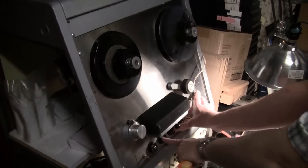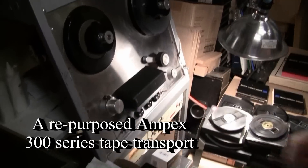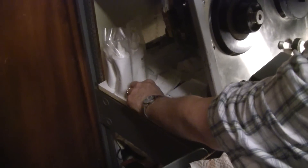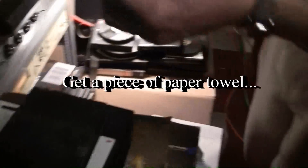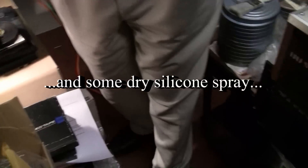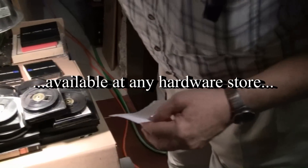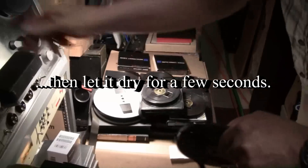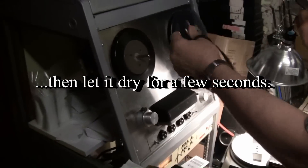This is where I do my burnishing. Basically how that's done is with a little piece of paper towel. I'll just let that sit for a second and take this tape as a sample to demonstrate.